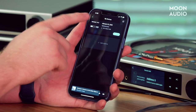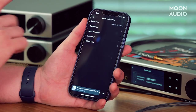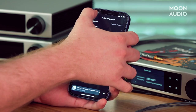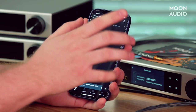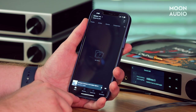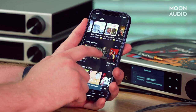Here we are in the MA Remote app. You can see the what's-playing screen. We can drop that down and see under My Devices which devices are connected — here we have the Element X2. You can go to Configure to see additional information like device information, user manual, configurations for the device, and so on. Here's the main screen where you can have albums, tracks, artists, and your network library. You can also go down to Streaming and you have the options for Tidal and Qobuz — here we're logged into Qobuz.